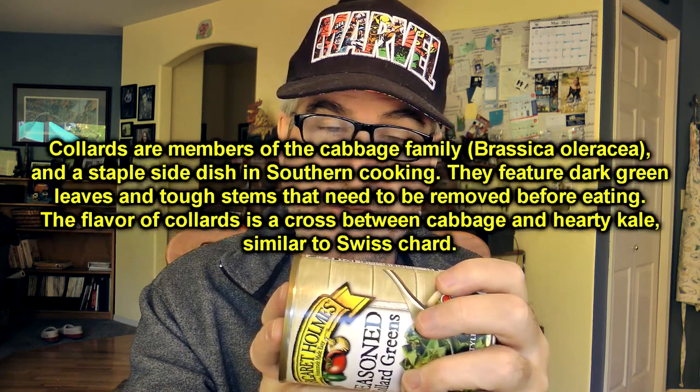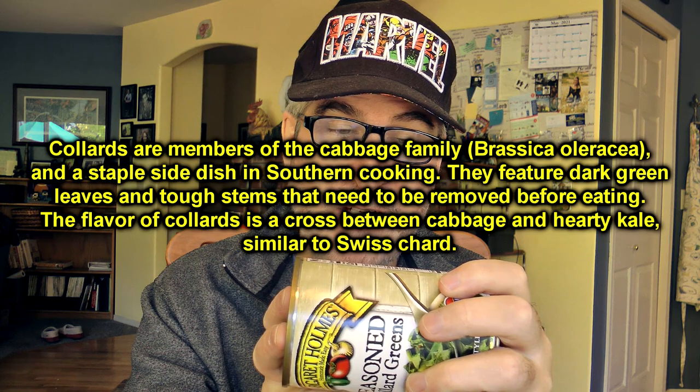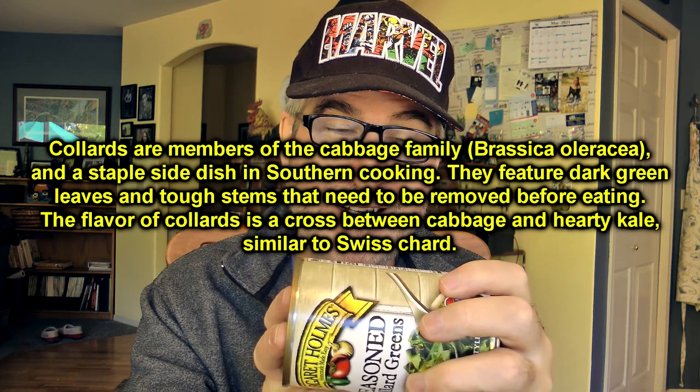What are the ingredients, you may ask? The main ones are chopped cooked collard greens. I'm going to pass through all the real beaker-type stuff to keep it all preserved. Then there's sugar, salt, distilled vinegar, chopped onion, crushed red pepper, granulated garlic, hydrolyzed soy protein, natural flavor, seasoned rendered bacon fat with water, salt, sugar, sodium phosphate. And then it gets into all the other preservatives and laboratory-type stuff. So it sounds like it should be decent. All right, let's head into the kitchen and make it up.